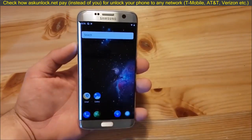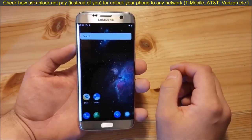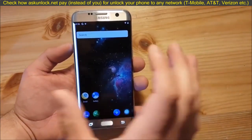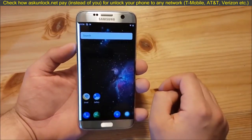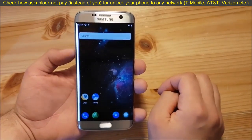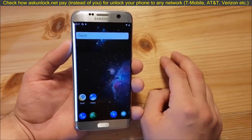Today we are going to install and review this ROM on our Samsung Galaxy S7 Edge. I will split this video into two parts as always. In the first part, we are going to install the ROM, and in the second part, we are going to take a short look at Android P on the Samsung Galaxy S7 Edge. Now let's start with the installation part.